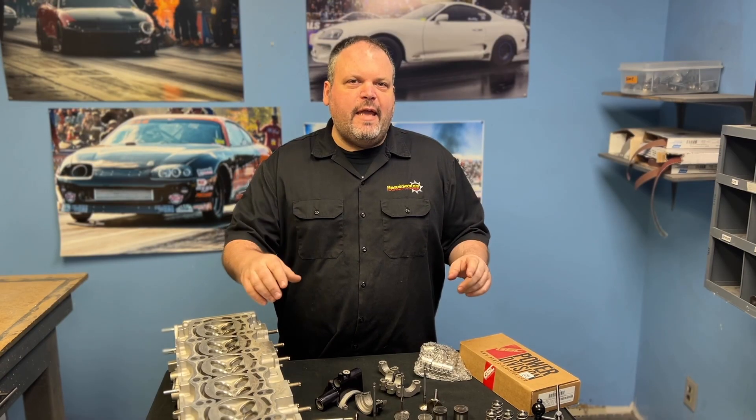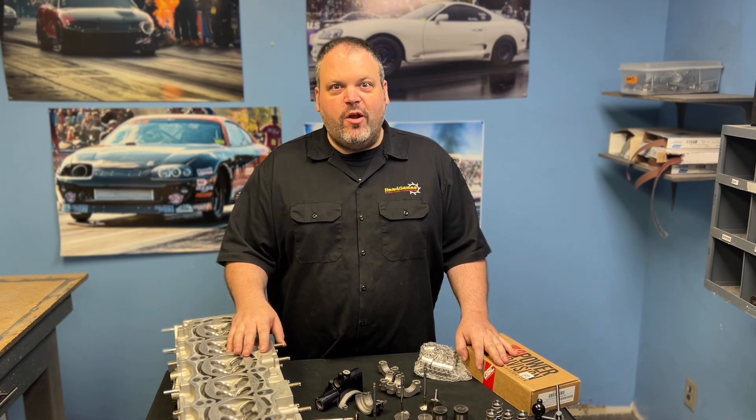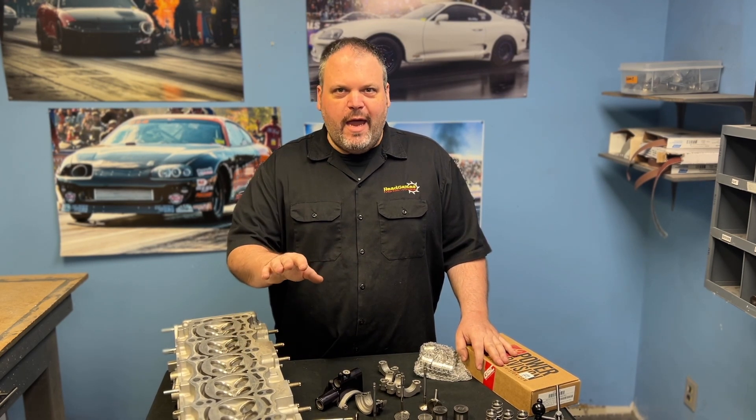Hey, Dave LaCaglia with HeadGames Motorworks. Welcome back to another teardown video. We had a failure come in and we're going to show you exactly what happened and what we were looking for to diagnose what the issue was. Stay tuned.